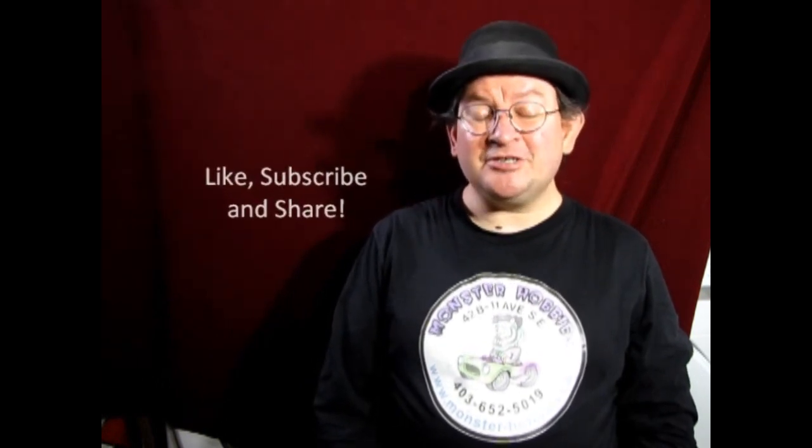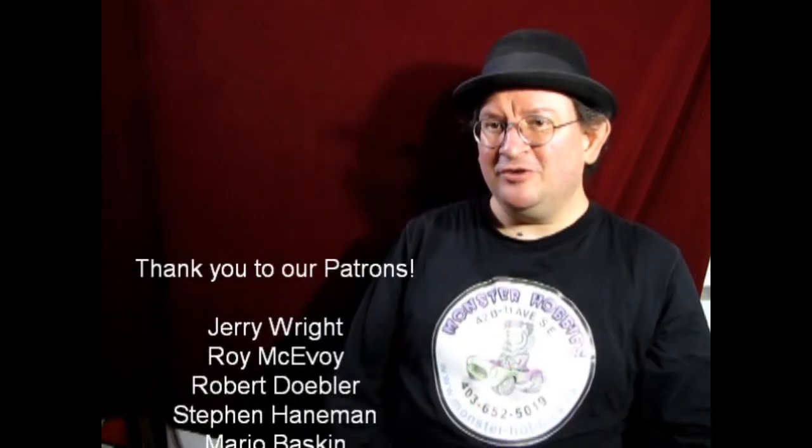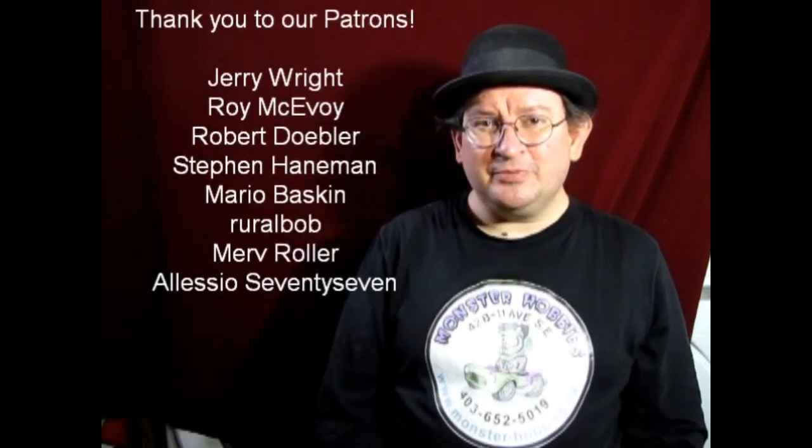Well I think that brings another great video to a close. It was real fun making it and I hope you all learned something from it. If you have any questions don't forget to leave those down in the comments below. If you enjoyed watching these videos don't forget to like, subscribe, and share — pound the notification button below so that every time I make a new video you are the first ones to see it. If you'd like to shop with us at Monster Hobbies, don't forget to check out www.monster-hobbies.ca — I'll leave it in the description below. If you want to support us on Patreon, visit our Patreon account. Thank you all for your support over on Patreon — I'll leave the link in the description below as well. If you want to share some great stuff with us, do it on our Facebook page. Until next time everybody — happy model building!